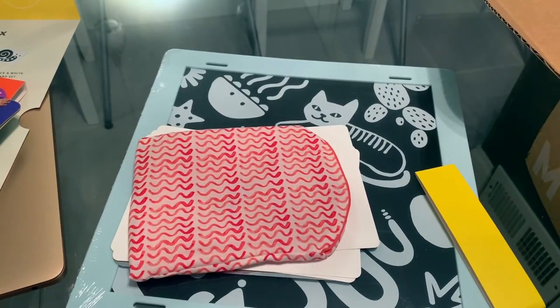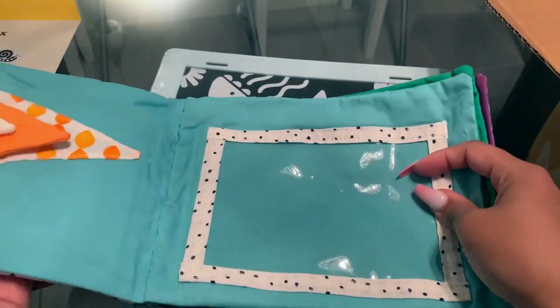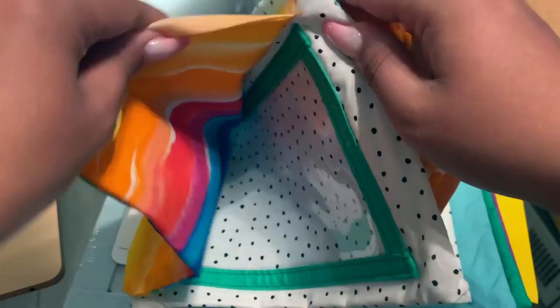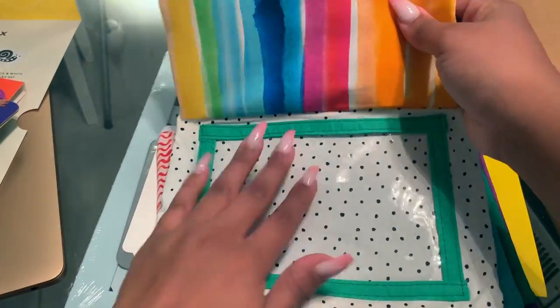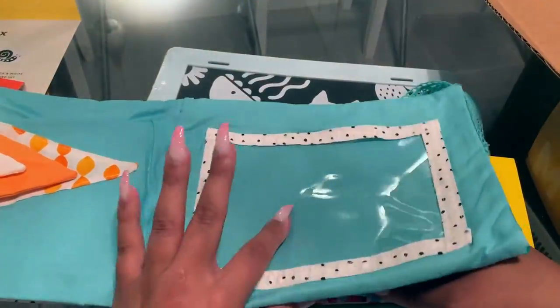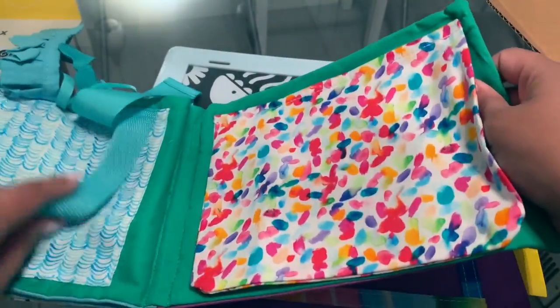There is the crinkle bag — it makes a crinkling noise. Next we have the booklet that has all different textures and sounds. You can open it up and it has little plastic inserts that you can put the contrast cards in, which is really cool with the little peekaboo flaps.